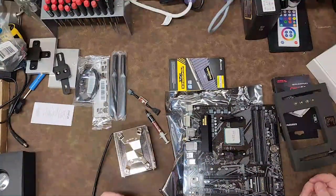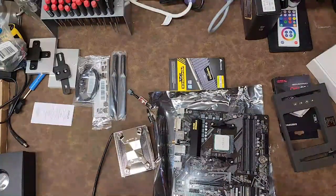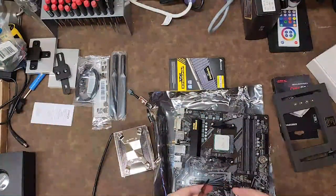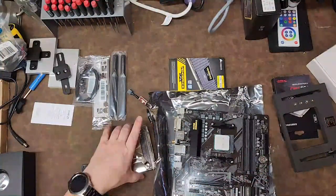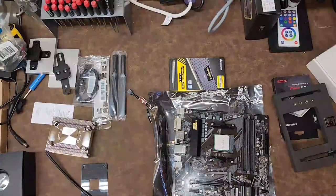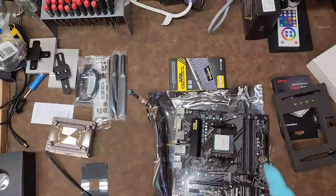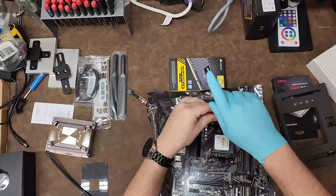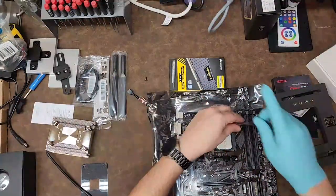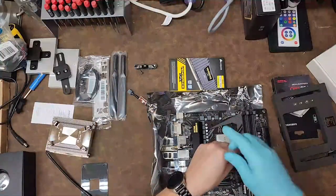To install the Noctua, I flip the motherboard upside down. There's a backplate that goes on the backside, and the fasteners go through it and screw into the cooler. I put on thermal compound differently than almost everybody — I don't understand why people do the little blotch, the X, all that. All you have to do is put a dot down and then use your finger in a rubber glove and smooth it out. You can get a really uniform plane of compound that way.